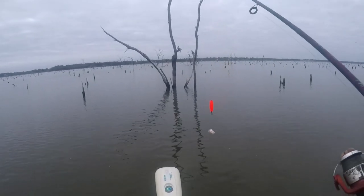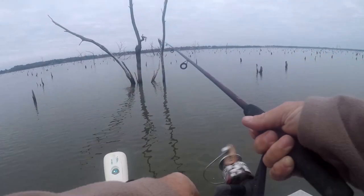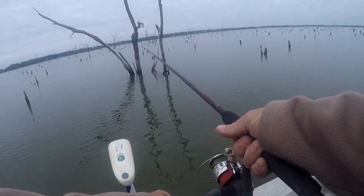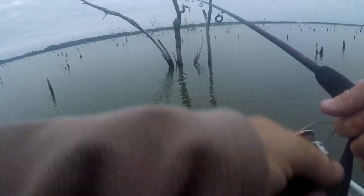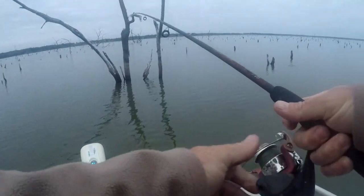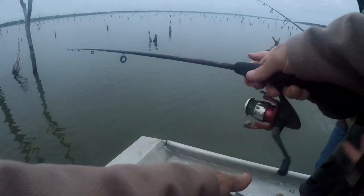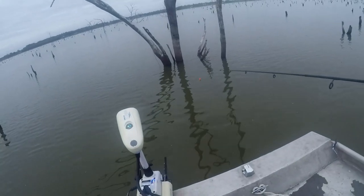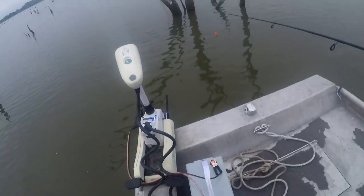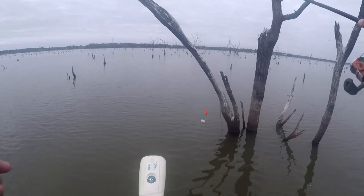I'm going to pitch right up here against the tree underhand — because I've been doing this a long time. One, two, three, four. Oh you got him! No, I don't have him — he tried to hit the cork. Alright, now here, take it. Reel — put your hand in front of the reel. Alright, bring it up. Pitch it again.